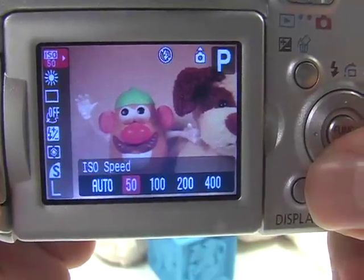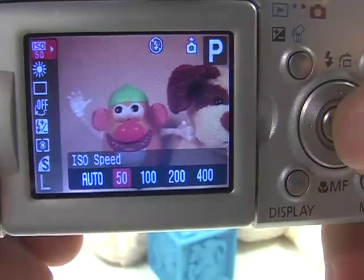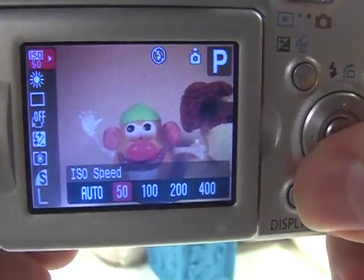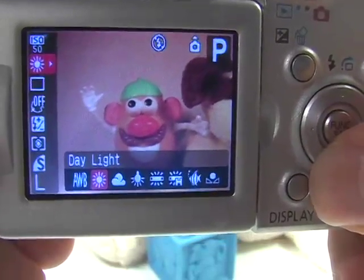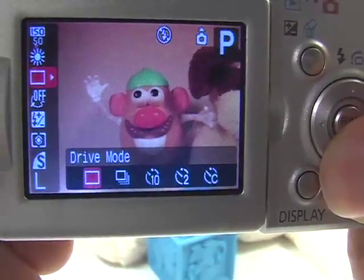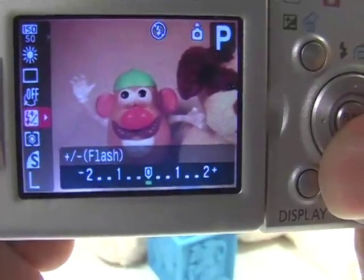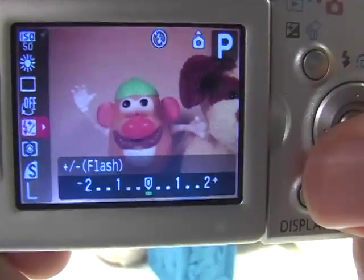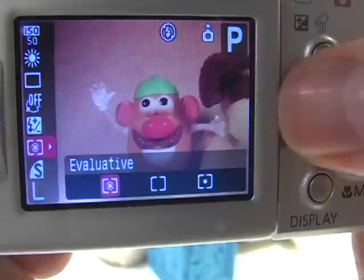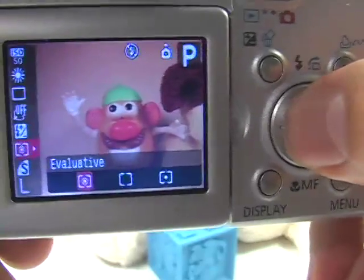ISO 50 is great when you're taking a picture outdoors with plenty of light. For regular daylight pictures of a person in a landscape, 50 is fine. Your white balance should be set to daylight or cloudy, depending on the conditions. Drive mode is set to single shot — that's fine. Effect is turned off. Flash compensation is not relevant since we're not using the flash. Metering should be set to evaluative, because we want the camera to look at everything to judge the right amount of light.